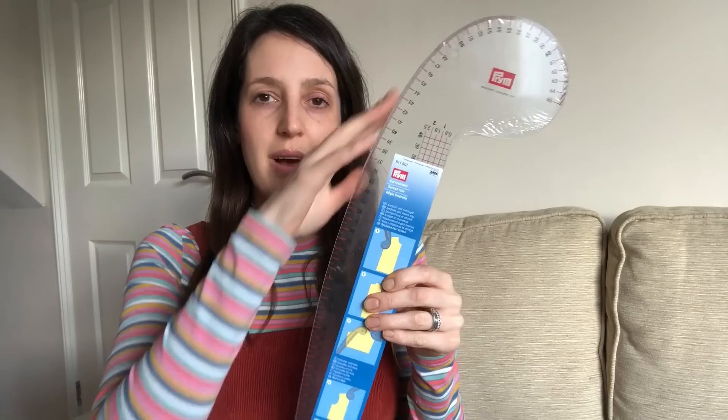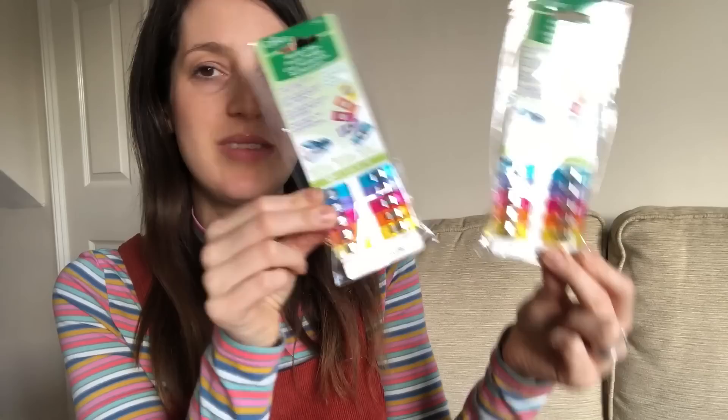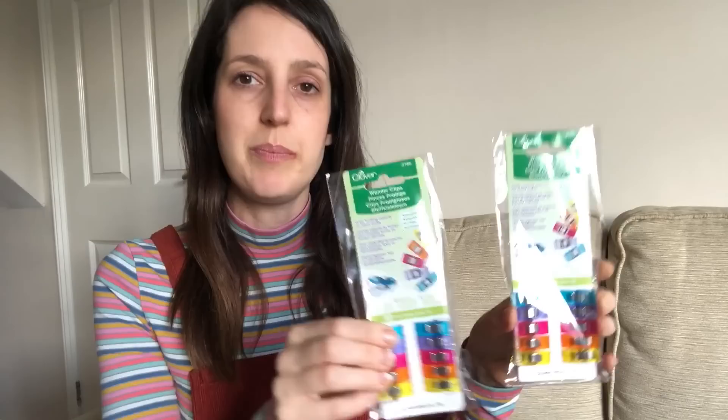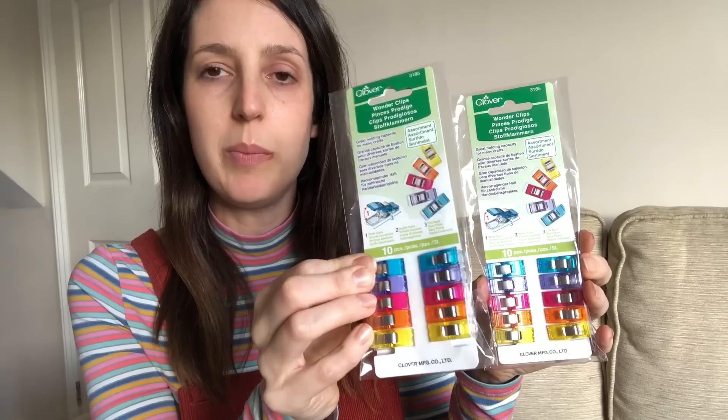I also got a Prym tailor's curved rule, which I think will be really useful for grading between sizes on patterns and for other curved sections — sleeve heads in particular. I do adjust between sizes quite a bit, so that curve will be great. I also got some more Clover Wonder Clips. I use these all the time instead of pins, particularly on delicate fabrics and jersey where pins don't go through so well. A few of mine are starting to break after a while, so it's nice to have new ones. The Clover brand ones are noticeably softer to open — even my son could tell the difference when we were sewing together.